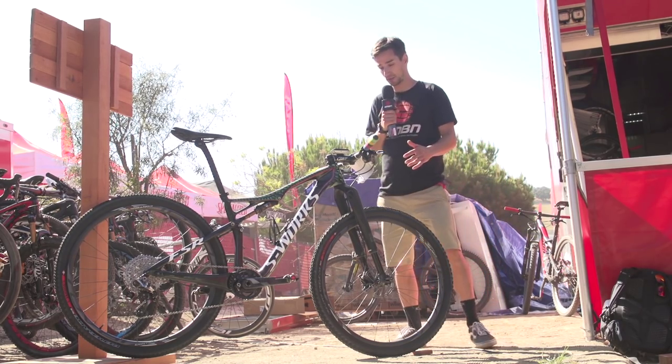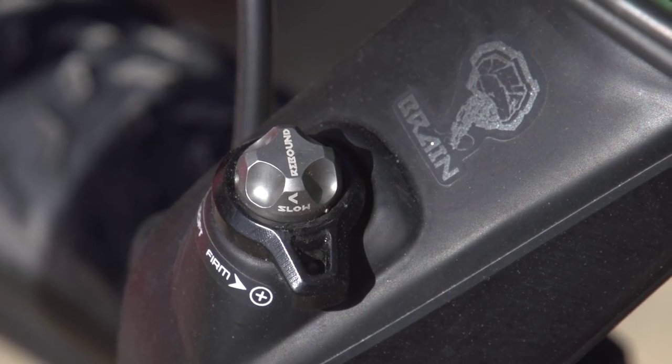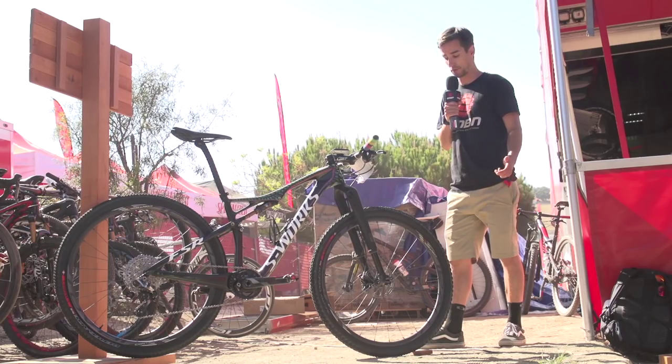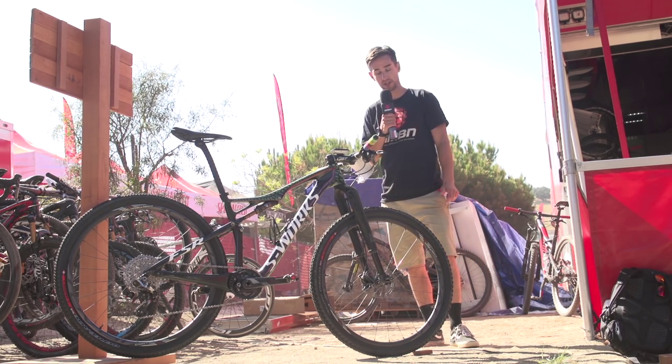It's a full SRAM XX1 groupset. Up front you've got the RockShox RS1 fork — that's the upside-down cross-country fork that's super lightweight and stiff, as you really see on the top end of the cross-country circuit.